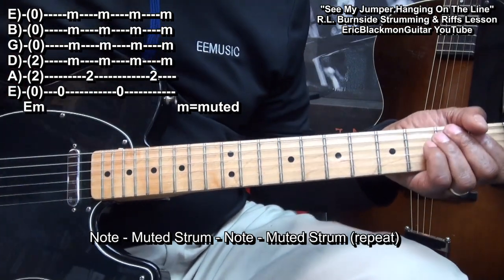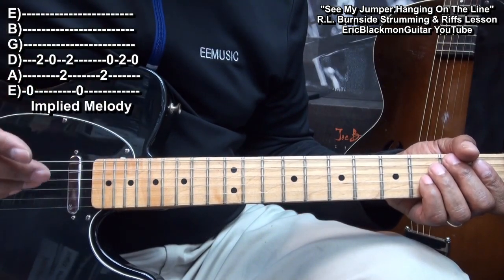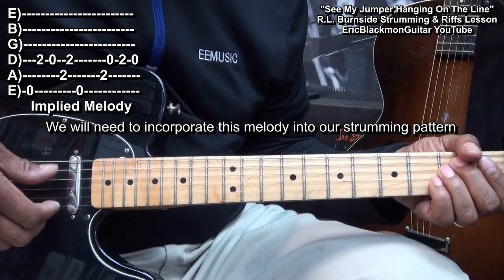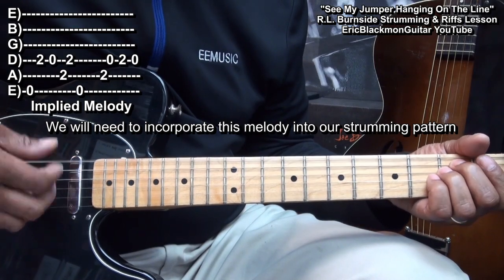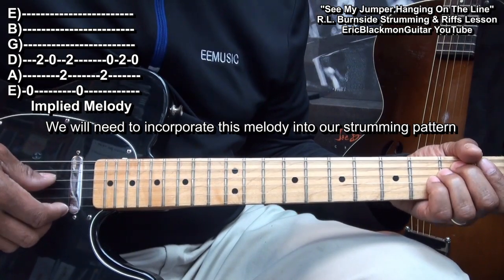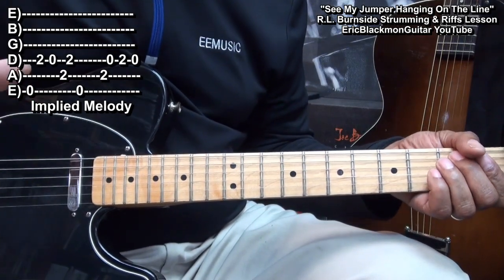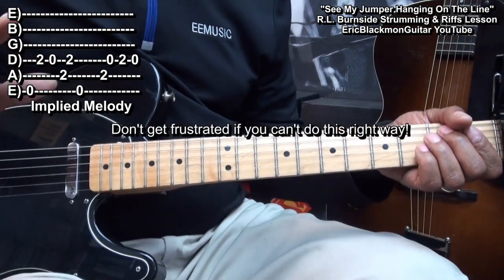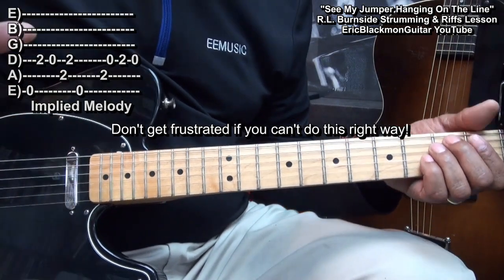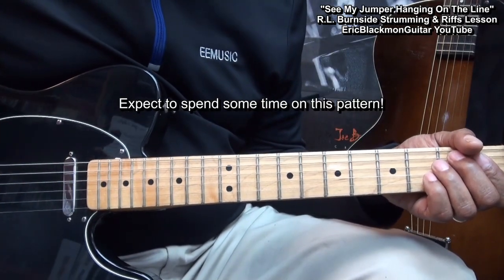Now we want to build on that. We're going to add some things. Now that we've got that part down, we need to add a melody. Do not get frustrated if you cannot do this right away — I worked on this strumming pattern for hours before I was happy with it. So expect to spend some time with it.